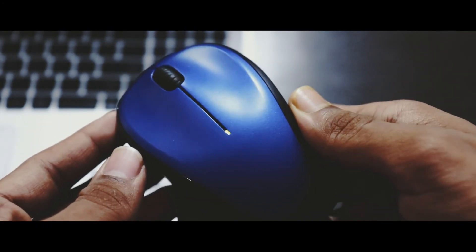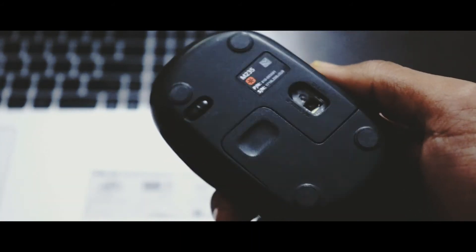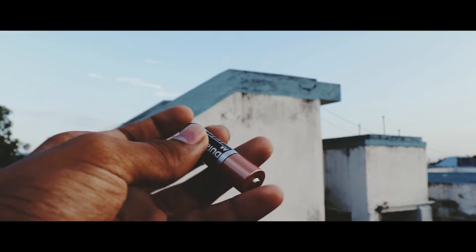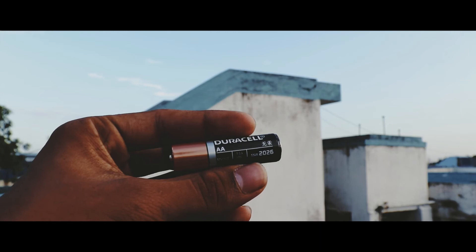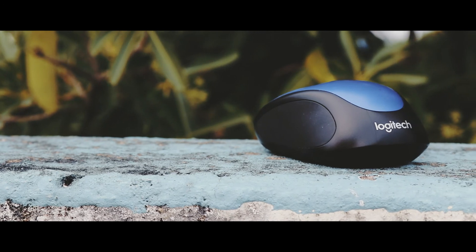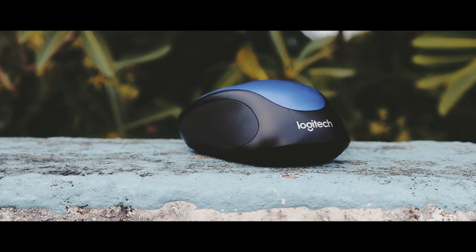The mouse works seamlessly and I have to say it beats a lot of other mice at this price segment or even higher. Lastly, the included battery can last for a year and the mouse comes with a three-year warranty, so that's pretty sweet. The price of this mouse varies from ₹500 to ₹800, and at this price you can't get anything better. I rate it 9 out of 10.